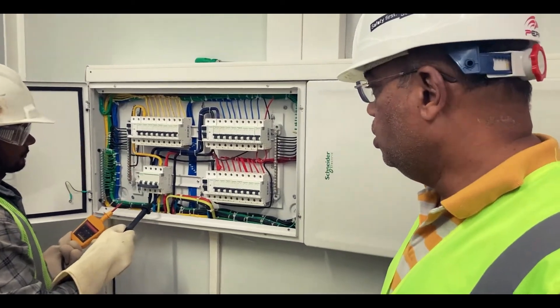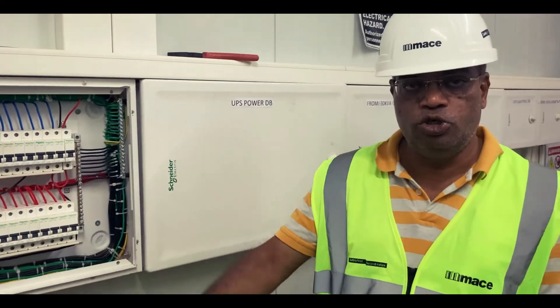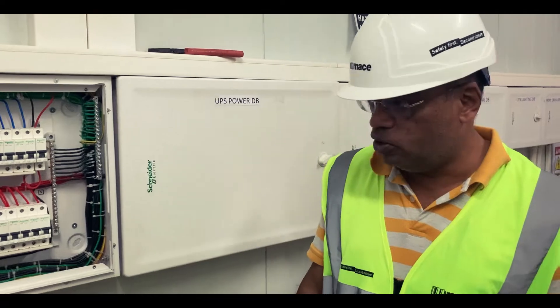Now the proving unit has been cleared, so we will be checking line to phase, phase to neutral, and neutral to reverse phasing — checking to ensure that everything is isolated.